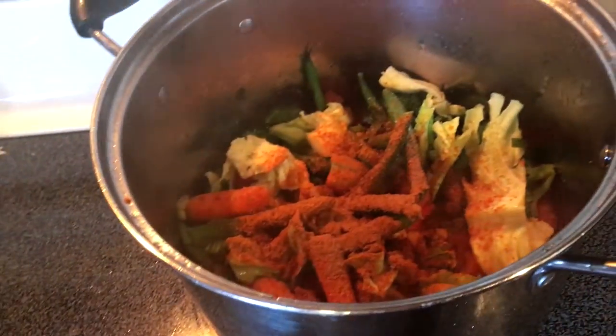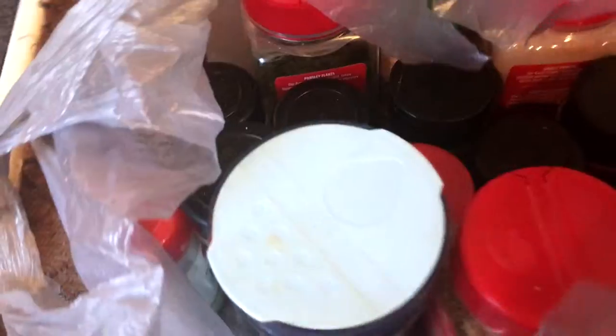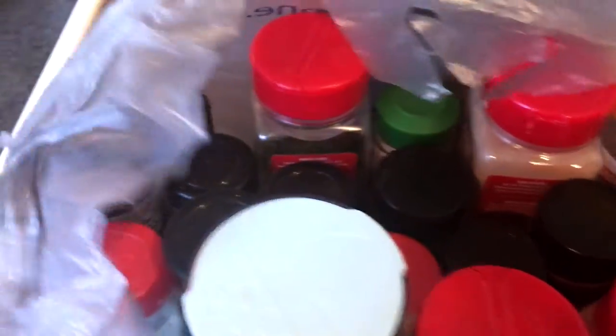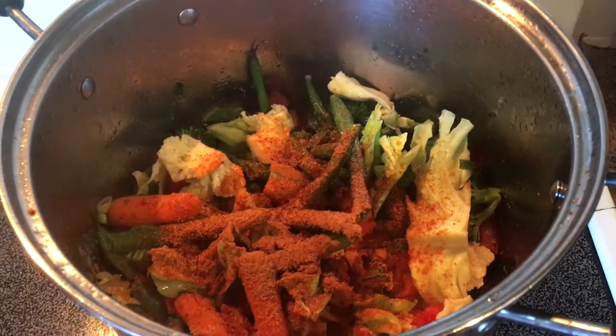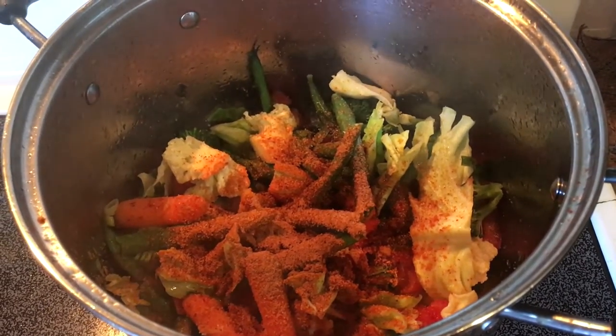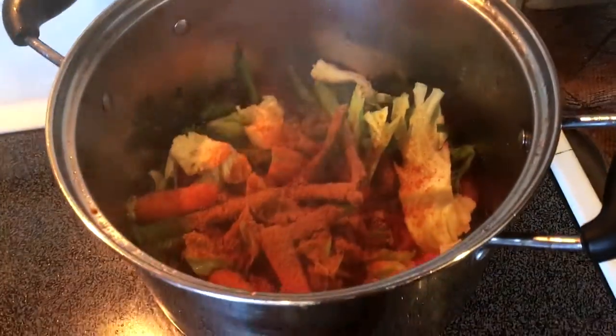I added my spices in there. I'm not really going to share the spices that I use, because that's my little secret ingredients that I add. But if you want to know certain ones, you can message me and I can let you know.